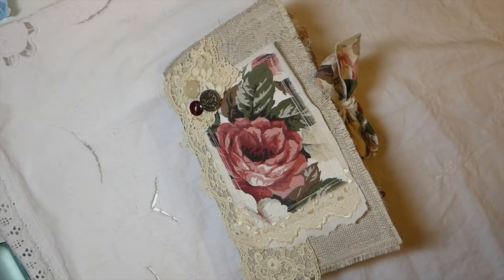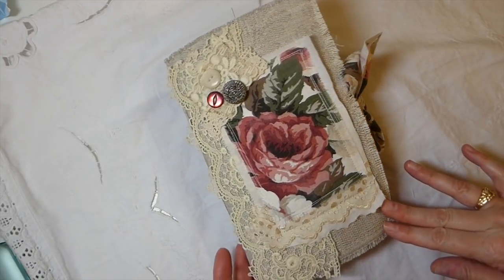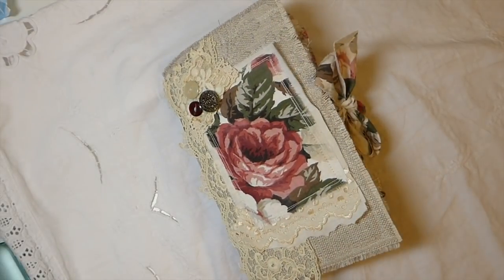Hey everybody, welcome back! I've got a journal complete - this is my design team project for Dreams Etc. I've used Jennifer's kit called Cottage Rose, it's a beautiful kit. As you may or may not know, I've just recently joined the Dreams Etc design team, and I worked with the Romantic Notions on the file folder, and now this is my next project.